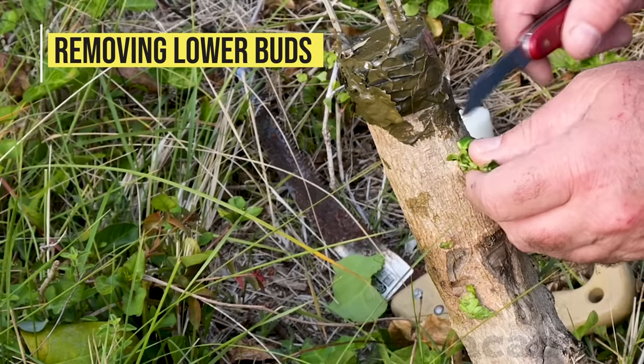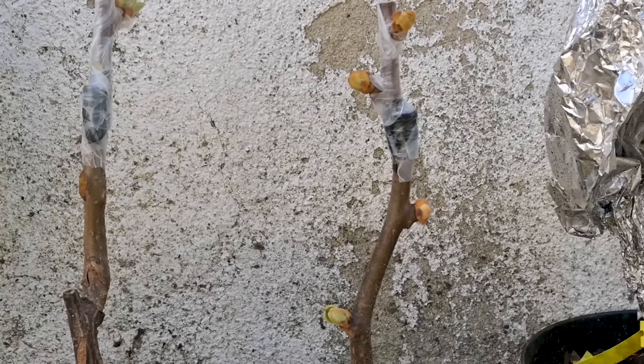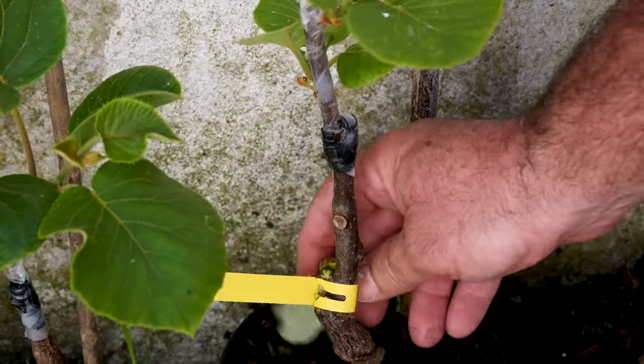Removing lower buds. Keep removing the rootstock buds that will grow below the graft. If you don't remove those buds, it can result in graft failure, since the growing buds may divert all the sap away from the grafts.